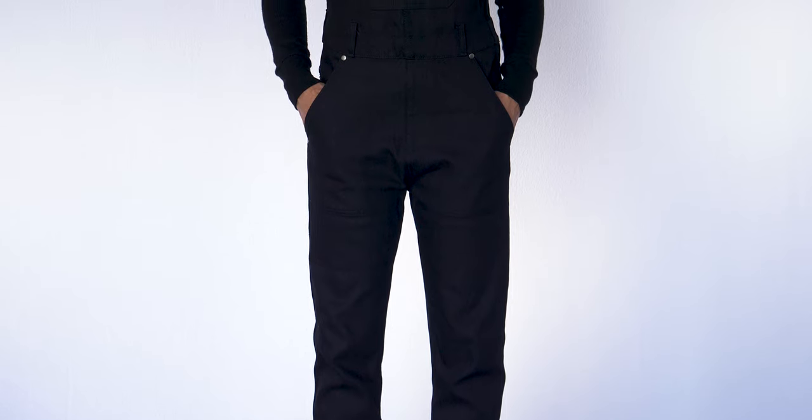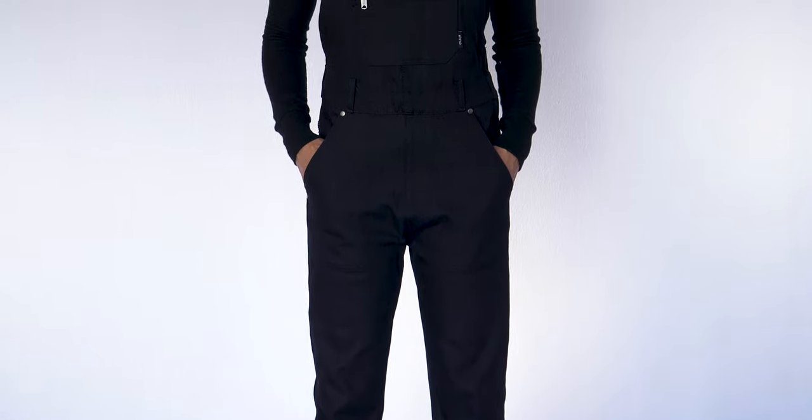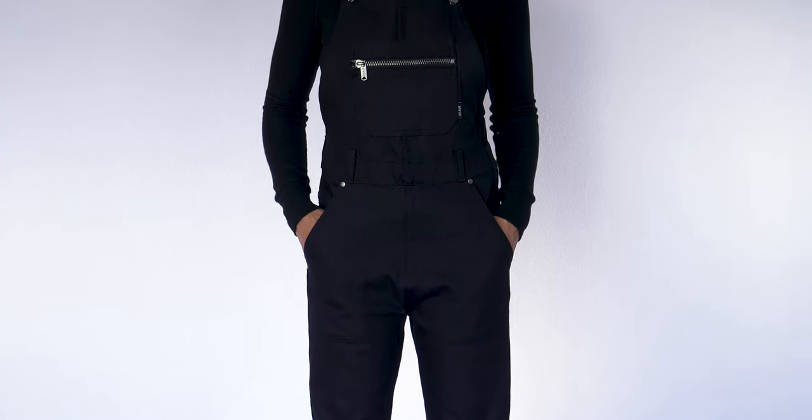I'm Jamie from At Wild and I'm here to walk you through one of my favorite pieces in the line, the two wheels overalls. Here we have the Midnight Colorway. It's made from a Dyneema denim which is an ultra-high molecular weight polyethylene fiber that is ultra-light and 15 times stronger than steel.